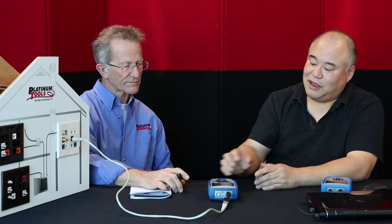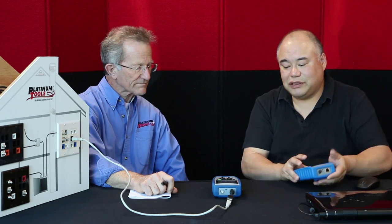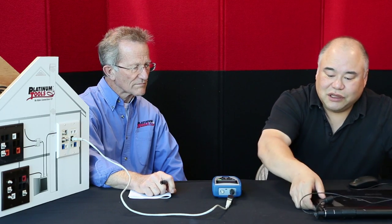Once we determine that our local area network is set up properly and our wide area network is set up properly, you may want to do something else like checking the speed of your cable. George is going to show us throughput and connectivity testing. That's very important for installers — once everything is set up, the customer may ask what kind of throughput they're getting on this line. To do that, we actually need to use a computer — a laptop or desktop — using the companion software included with your Net Prowler.